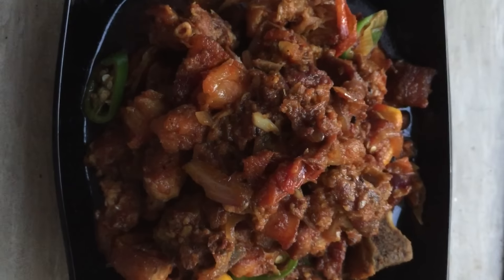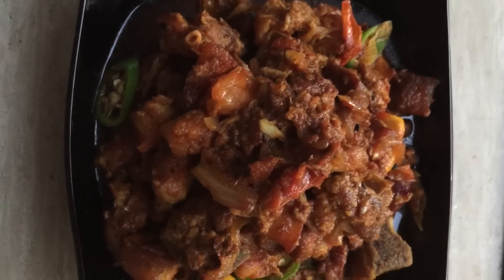Hi guys, welcome back to my channel. Today I will be showing you guys how I make my pork curry. This curry goes really well with rice. Let's get started with all the ingredients you will need: pork, sliced onion.